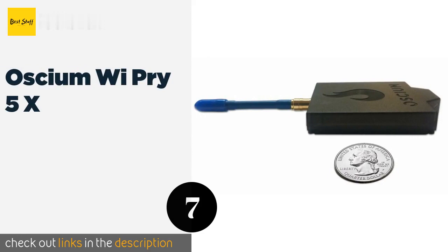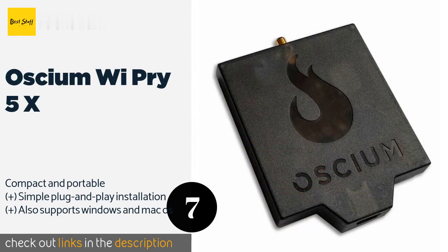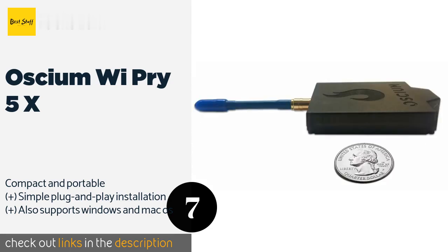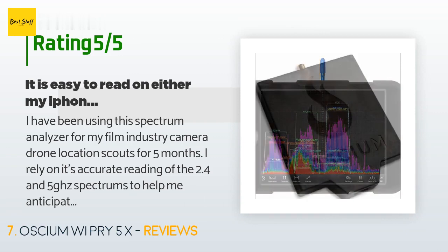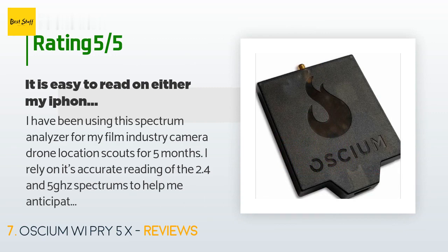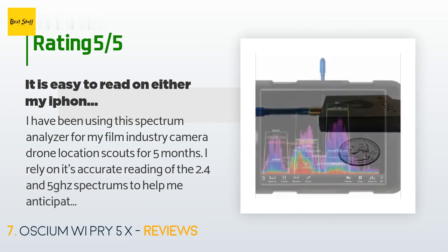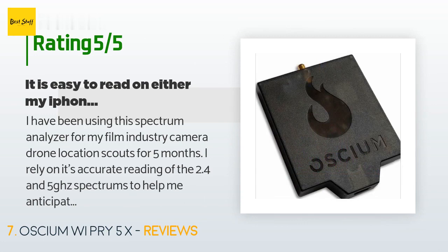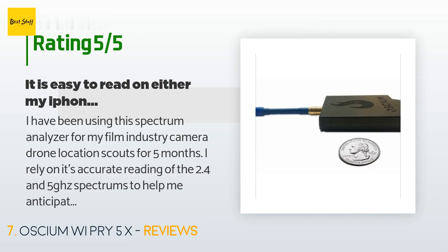The next product is the Oscium WiPry 5x. The Oscium WiPry 5x connects to any mobile device via an app in order to create a powerful analyzing tool. It is capable of identifying myriad causes of interference in a given area, including Bluetooth, radio waves, and baby monitors. The price is approximately $500, with 11 reviews averaging 3.7 stars. A customer said: "I have been using this spectrum analyzer for my film industry camera drone location scouts for five months. I rely on its accurate reading of the 2.4 and 5 GHz spectrums to help me anticipate any unforeseen clogged airwaves, as my drones operate on these various spectrums."